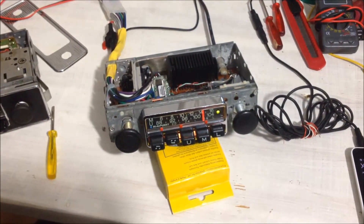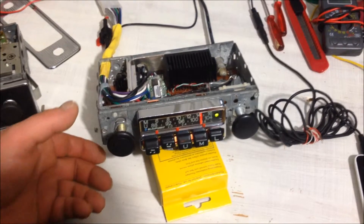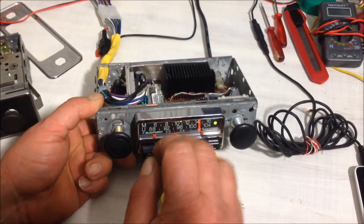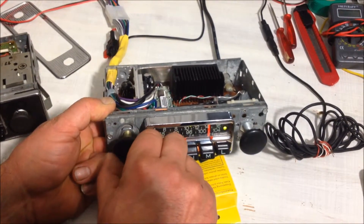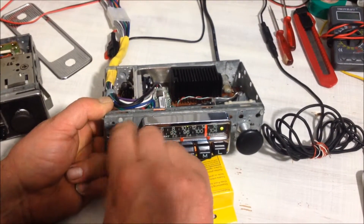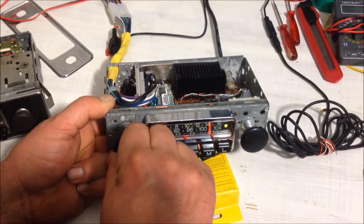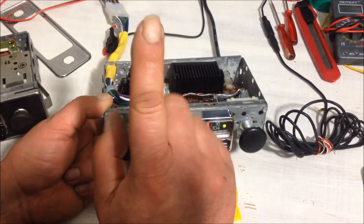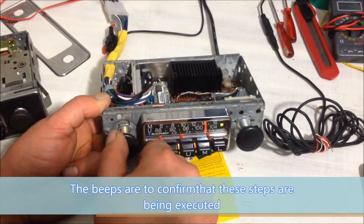Because we don't have fader, balance, or tone controls on this old radio, I wired up the tone switch to use the volume control as a virtual tone, fader, and balance. Press this and now the volume turns into a tone control. Two quick twists to the left allow me to use it as a balance.